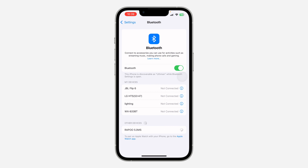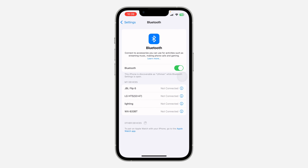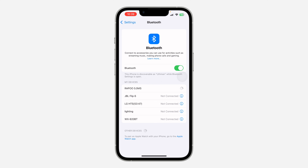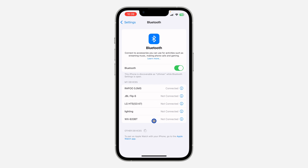If it doesn't appear right away, try turning it off and back on again. It will then show up in your Bluetooth settings. Click Pair and now the mouse is connected to your iPhone.